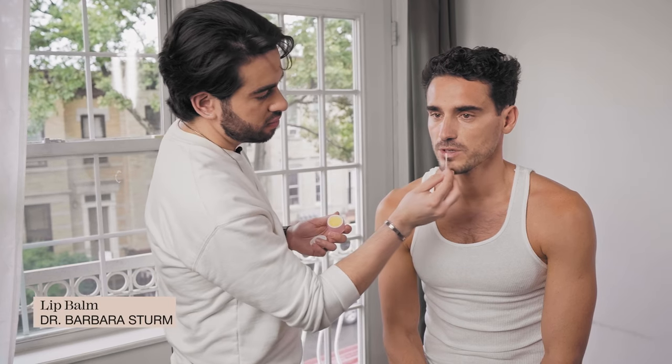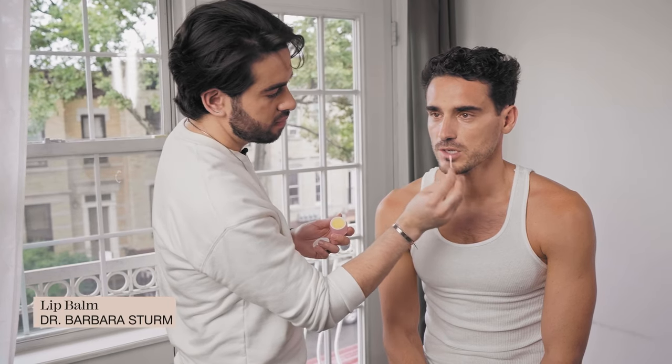Apply a little bit of lip conditioner, and you are ready to go.